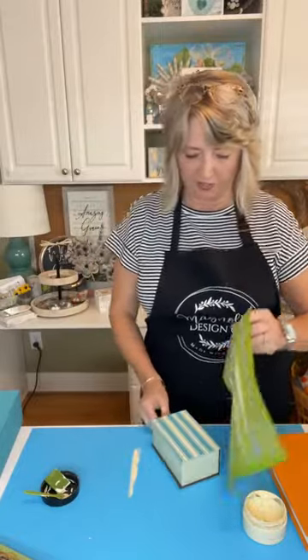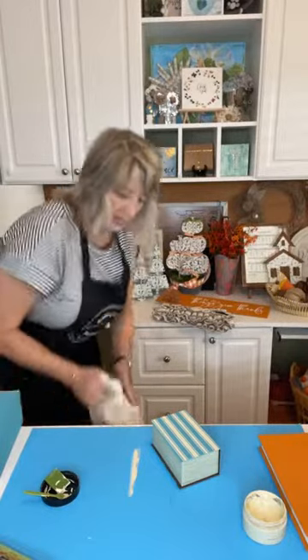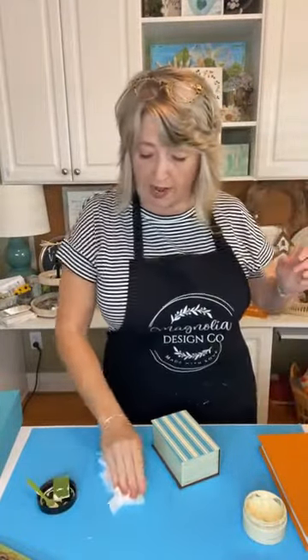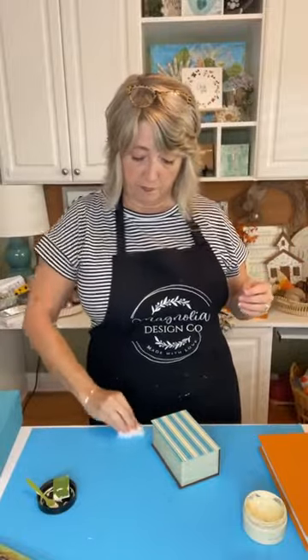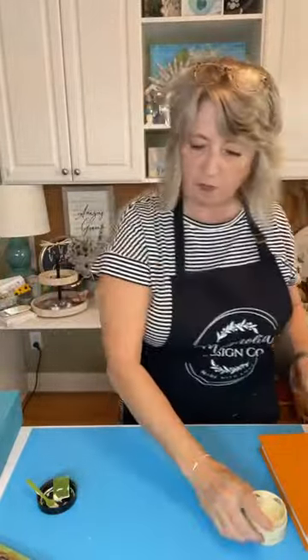I applied my chalk paste and I'm using the flat side of my squeegee to pull off the big clumps. Oh, it sure does look good! Let me throw this in my tub of water, and when that other orange book is dry I'll use that stencil on it.